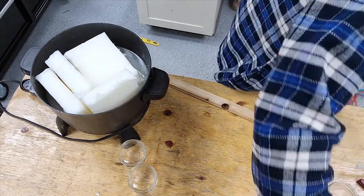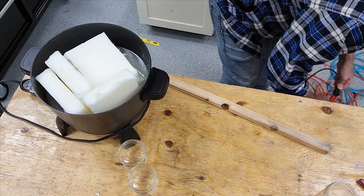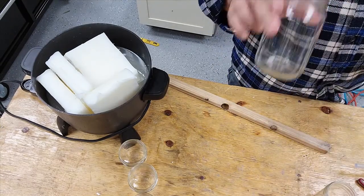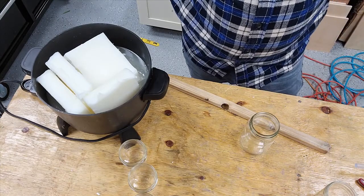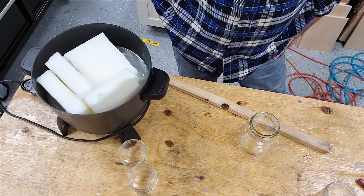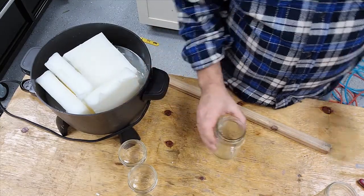My glue gun just came unplugged. Those wicks are a cotton core 44-32-18 — I use those for the 4 ounce and our 8 ounce jelly jars. For the 16 ounce canning jar, I use a 51-36-18.